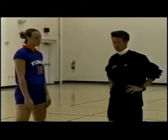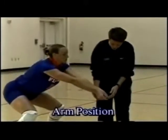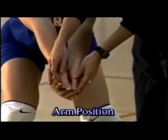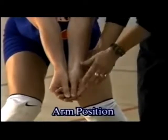Let's first take a look at the arm position in the forearm pass. Jenny holds her hands together, folding her thumbs in. Notice that the thumbs aren't overlapped — the fat part of her thumbs are together.